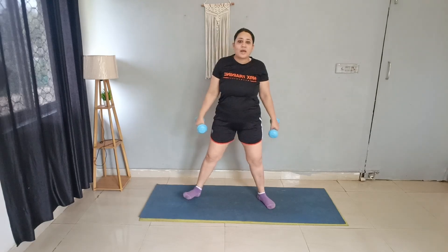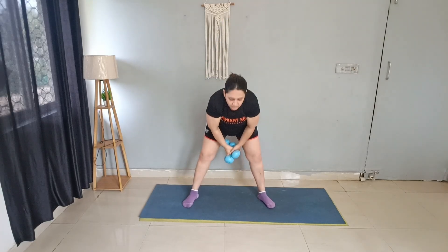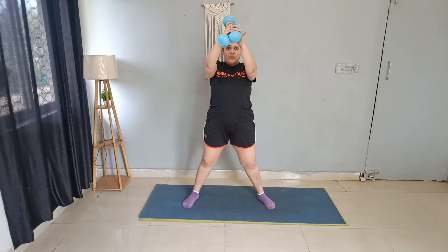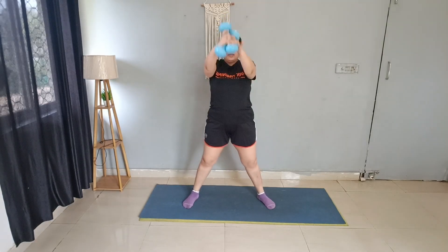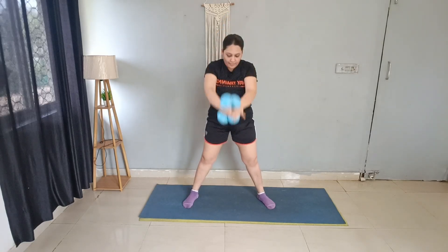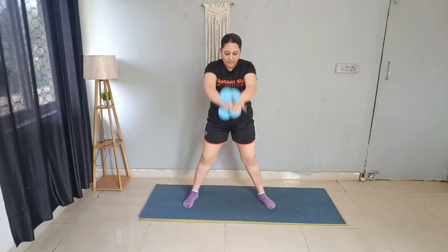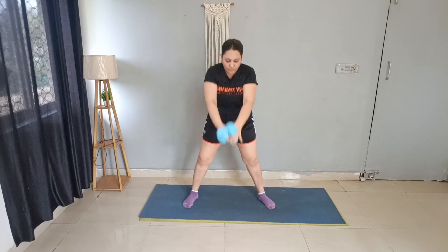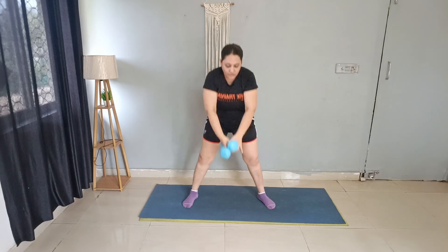Next exercise is for the lower back. Folding the dumbbells together to make the weight heavier. Bring it up and squeeze. 15 reps total, then 5 more. Good job.